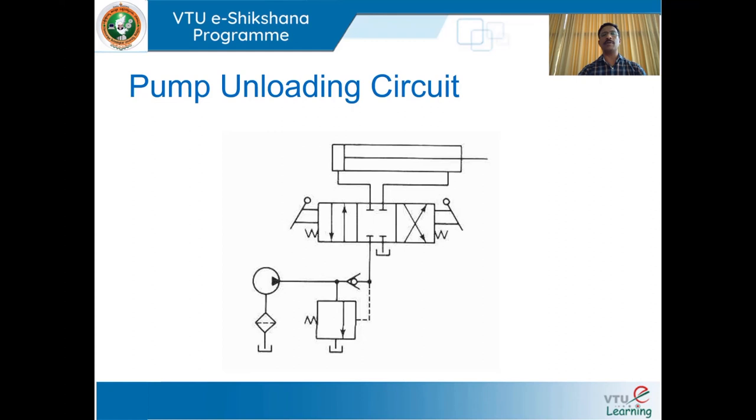We shall discuss about the pump unloading circuit. Here, an unloading valve is used to unload the pump. This unloading valve is similar to a pressure relief valve — the construction and operation of an unloading valve is the same as that of the pressure relief valve. The unloading valve senses the pressure in the external line. At the end of the strokes, the unloading valve will open and release excess pressure to the tank.